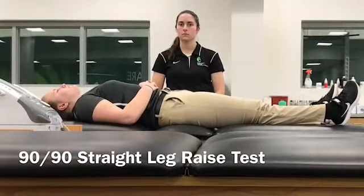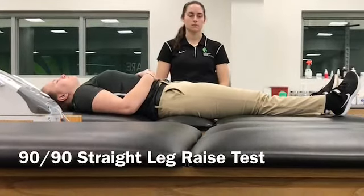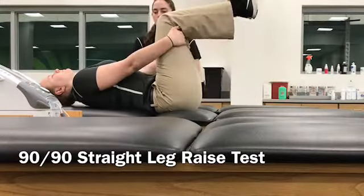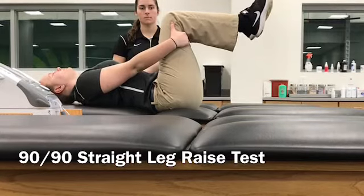90-90 straight leg raise test. Have the patient in supine position, then have them flex the knee to 90 degrees, then have them stabilize the back of their knees with their hands. The examiner then asks the patient to raise their legs one at a time.